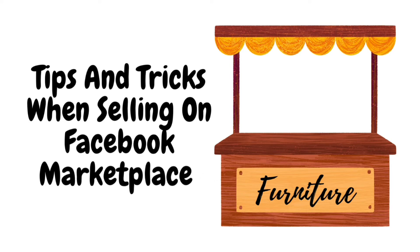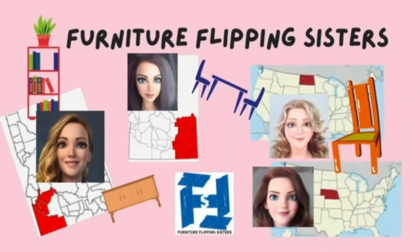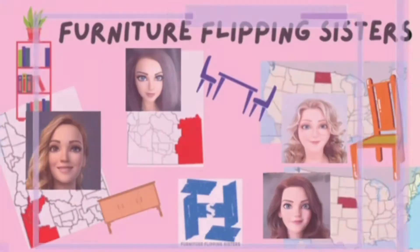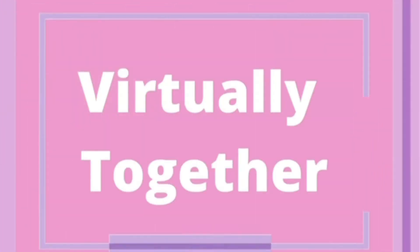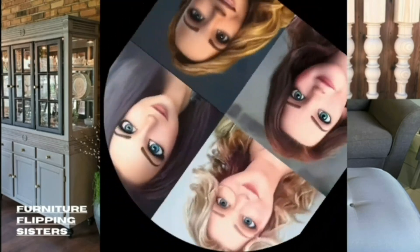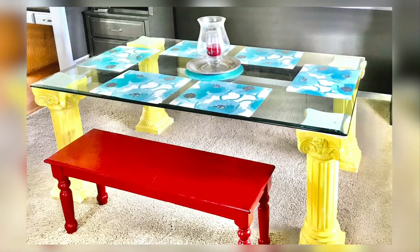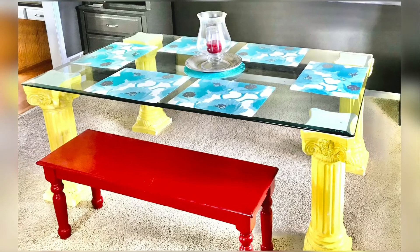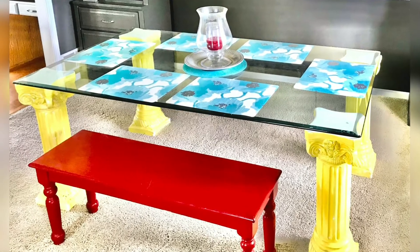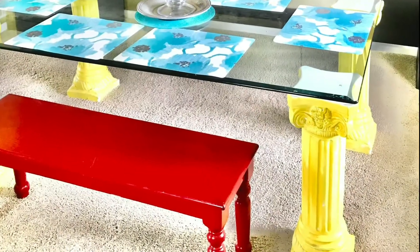But first, let me introduce you to the crew. I acquired this fabulous table from a dear friend. My plan was to give it to one of my children, none of which had room for it. So I decided to sell it on Facebook Marketplace.